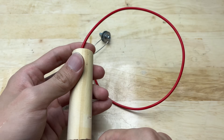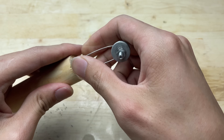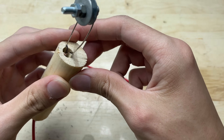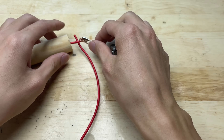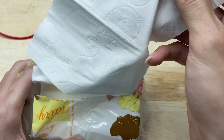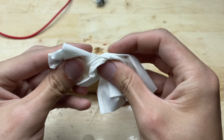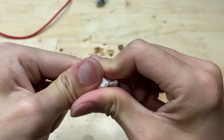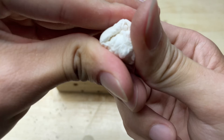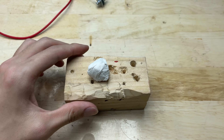Next, thread the wire and the safety pin through the hole you just drilled in the wooden handle. Make sure everything fits snugly, with the wire passing through smoothly and the safety pin positioned securely. Now I'll use some tissue paper and super glue to firmly secure everything in place. The tissue will act as a base to hold the components steady, while the super glue will ensure they stay fixed during use.